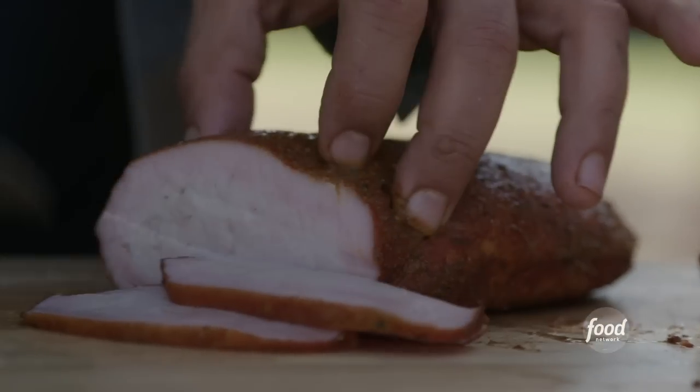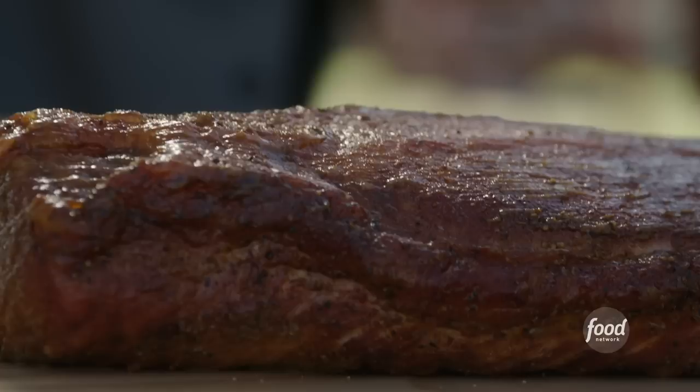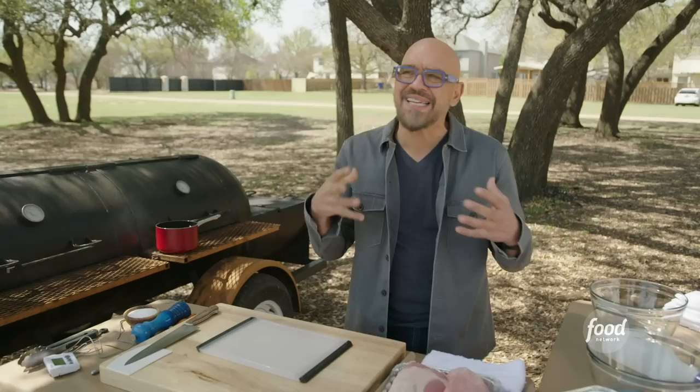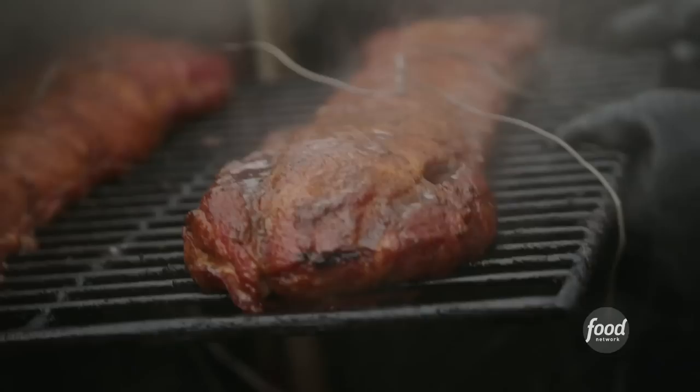Nice and juicy, great flavor — this is a delicious pork loin. Here in Tifton, Georgia at Rhythm and Ribs, we're really focusing on the pork loin because it is the most challenging thing to do in a smoker. It doesn't have all that intermuscular fat, so it is very easy to overcook.